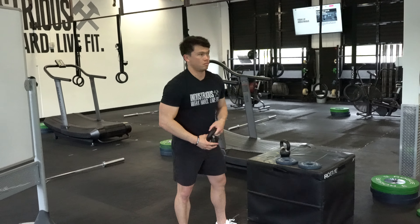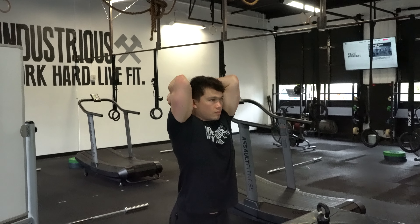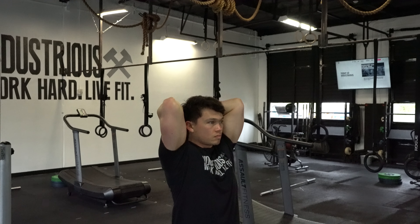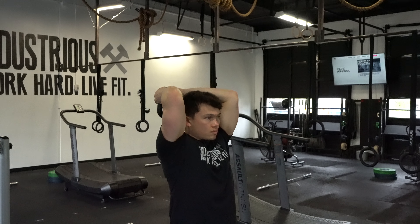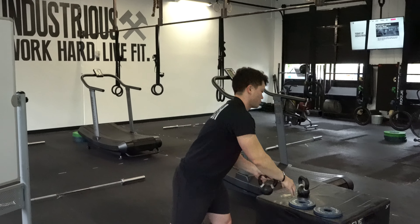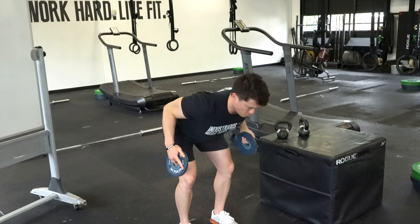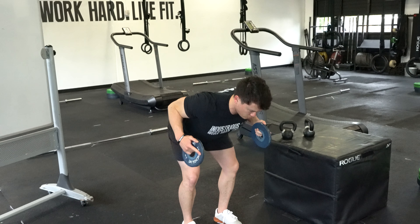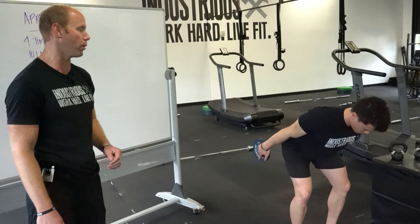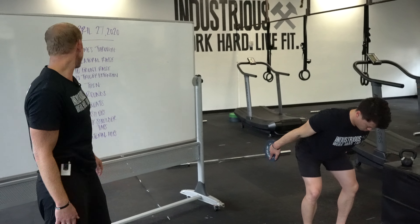On your tricep extension, if you've got an object that you can do this style of tricep extension with, this is great. We want the body to be in a straight line — finish with your arms locked out over the center mass of your torso and really squeeze through those triceps. Another option is what's called a kickback: hinge at the hip and kick back, squeezing those triceps. The kickback tends to isolate the lower triceps — the part closer to the elbow — whereas the overhead extension isolates a little bit higher. Go with the variant that works for you.